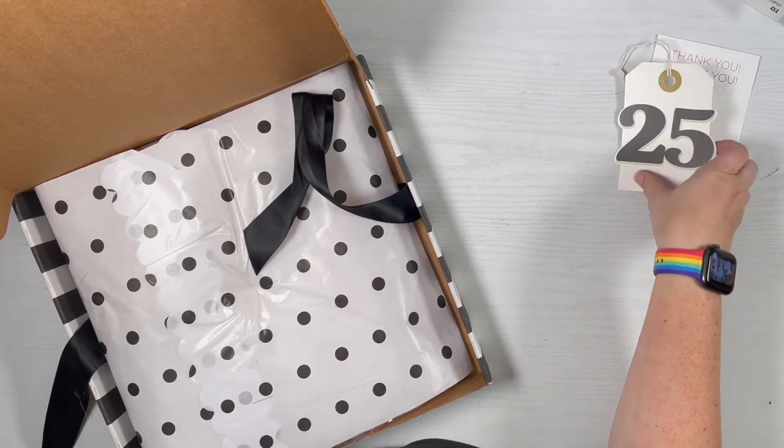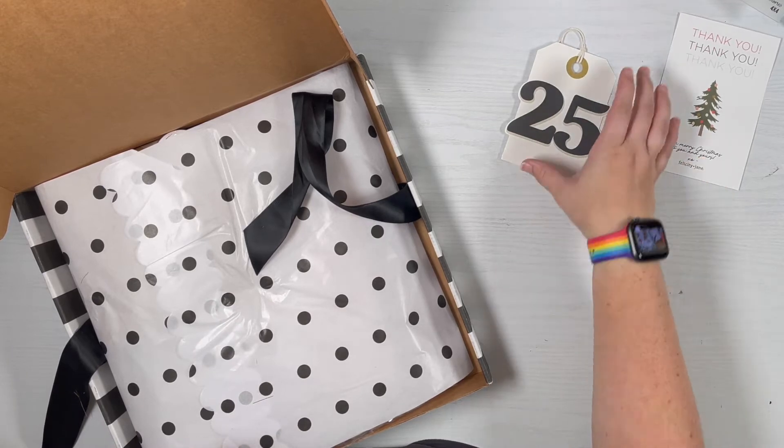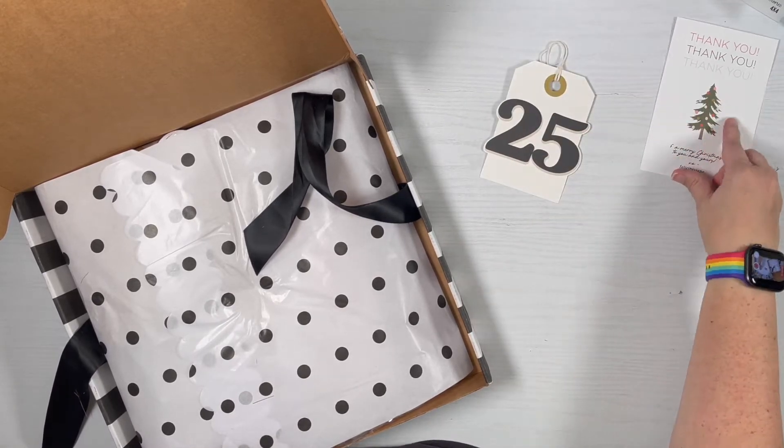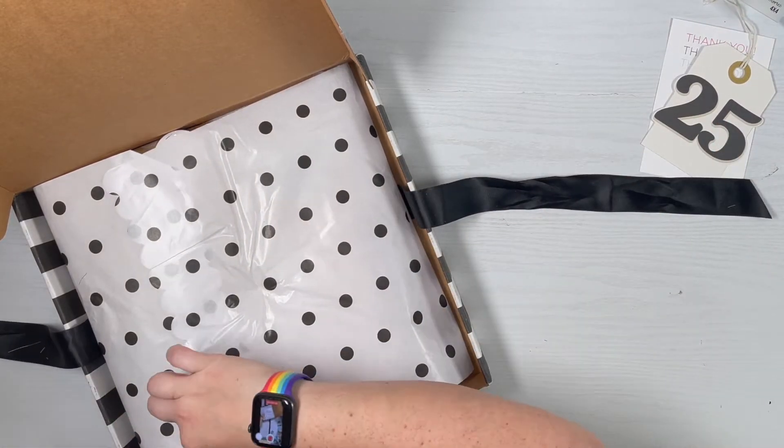So this is like a gift tag kind of thing — really nice — just a thank you card, but you could take a circle punch and punch that out if you really wanted to. They always pack their stuff up really nicely.